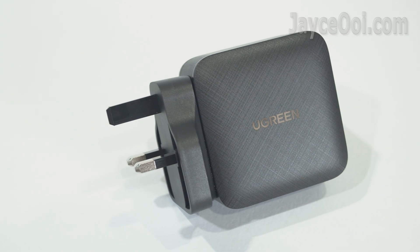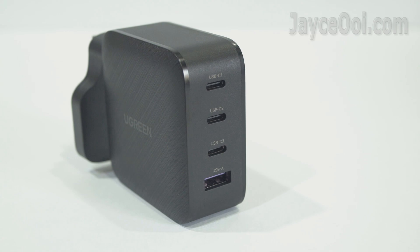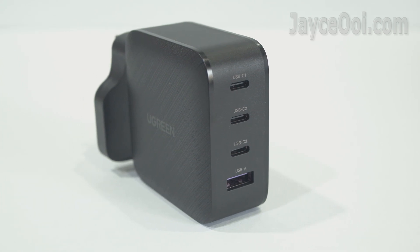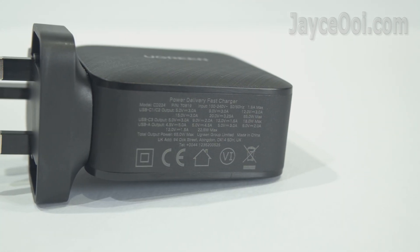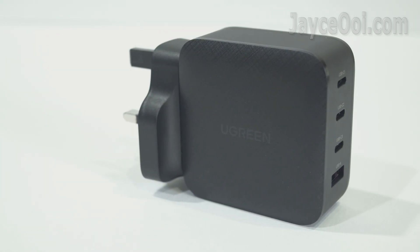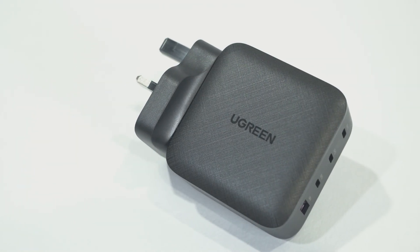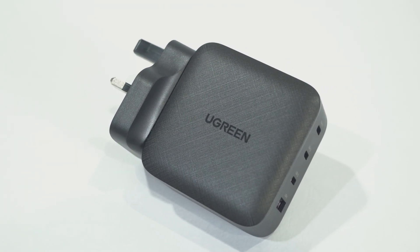That's all for this powerful PD charger by Ugreen. Perfect for both home and office — travelling too. Yes, one charger for all your mobile devices. Interested? Please get yours with the link below. Thanks, I am Jayce. Glad to see you around. Peace.